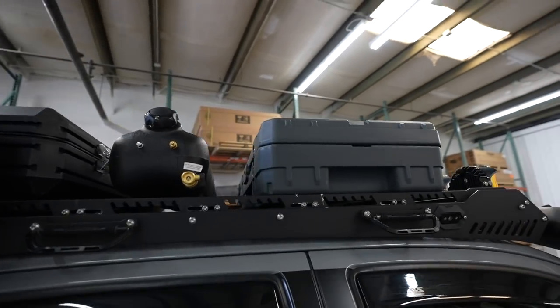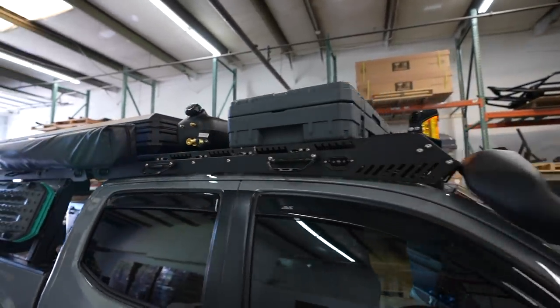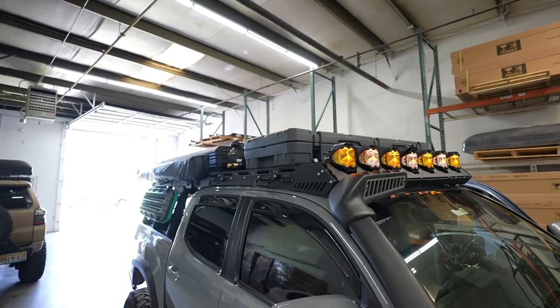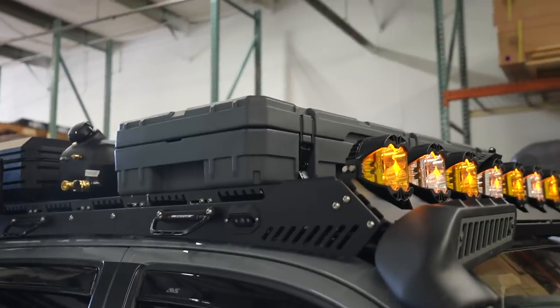If Pelican changes that or makes another model that's about as tall as this one, I'll probably take a look at it too, just because I do love Pelican products. But this Rome case is pretty badass.